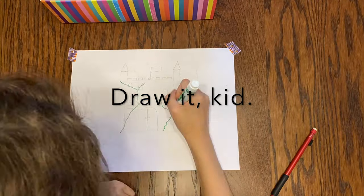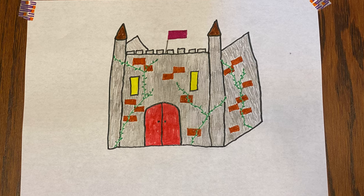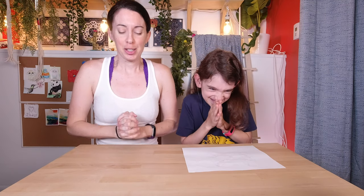So today we'll be doing another episode of Drawn to Felt — I will be doing the felting and she has drawn a picture. Judging from the amount of evil laughter coming from her, I feel like this might be a bit of a challenge. So okay, ready? Yes. All right, show me what you got.